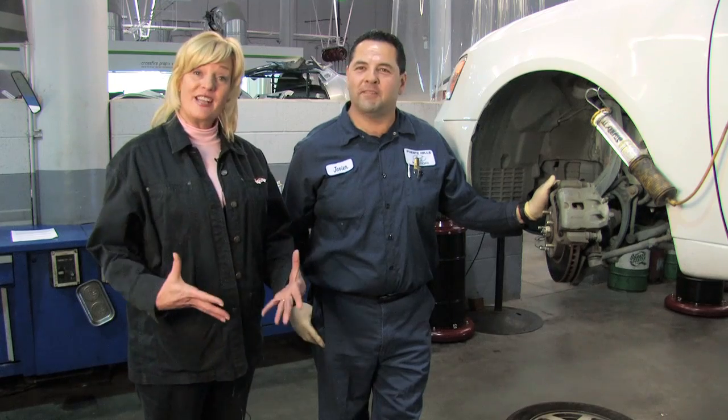So we're going to take a few steps here for a quick inspection that can keep you safe and save you some money. I'm here today with Javier, and he is actually going to help me show you how to inspect and measure your brake pads.